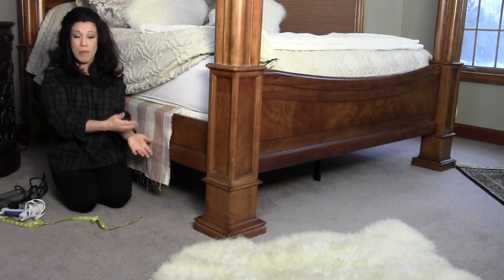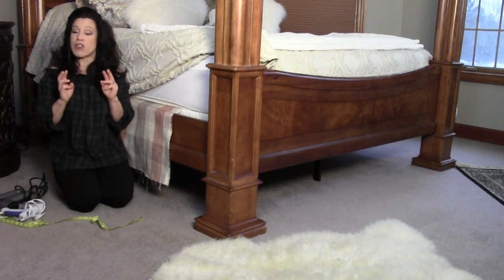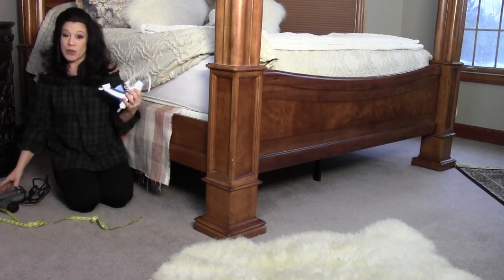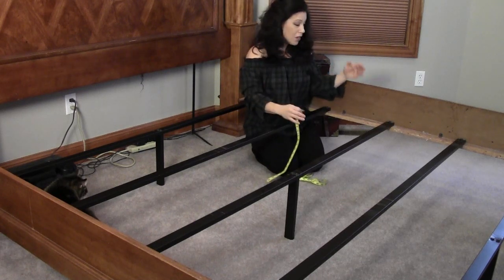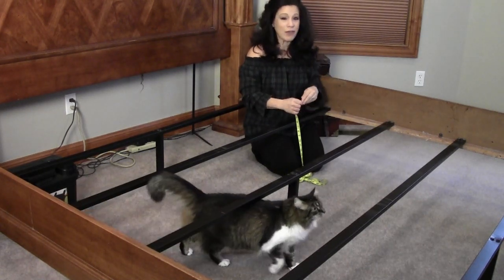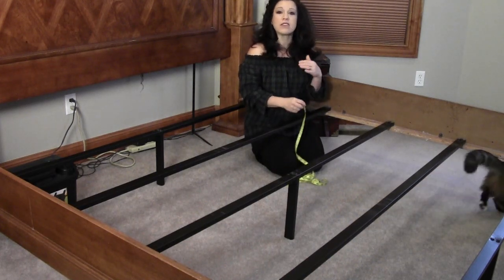This is also called a dust ruffle or a bed valance, and it's not preventing dust from going under if it's hanging above the floor. What I'm proposing today is making a dust ruffle in three separate sections. We're going to attach it to the bed frame itself using either a glue gun or a simple staple gun. If you have slats on your poster bed, that's exactly why you don't have a bed skirt — but if you store items underneath or don't want people to see support beams, this is the solution you need.